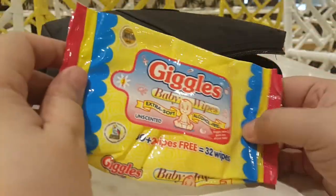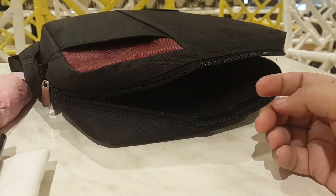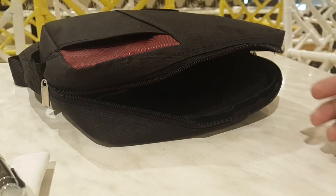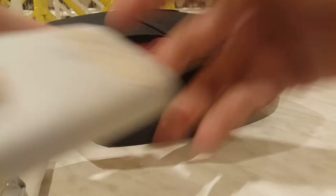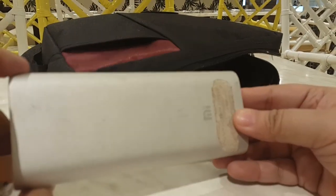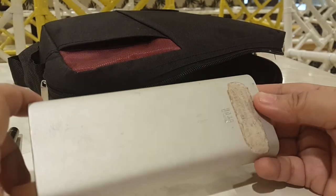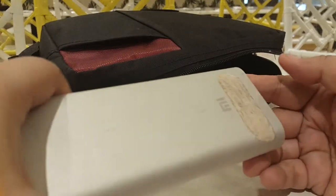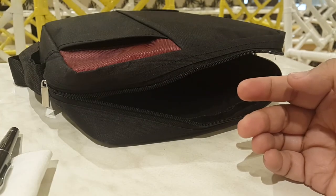Then I have baby wipes, for general wiping needs. And of course I have my power bank — I took it out earlier since it was attached to one of my gadgets, attached to my Bluetooth controller for the tripod. It's an old Xiaomi power bank — the sticker is starting to peel. It's been very useful to me for years.